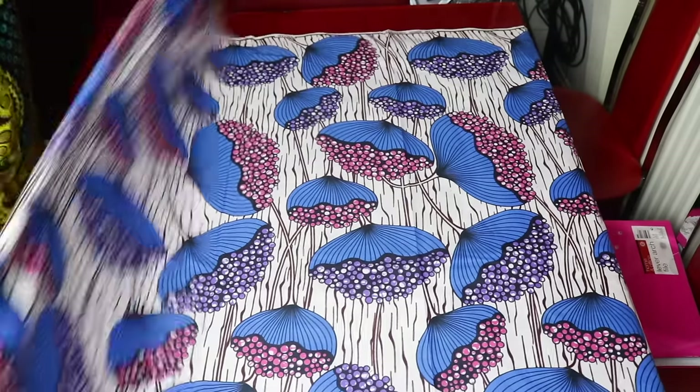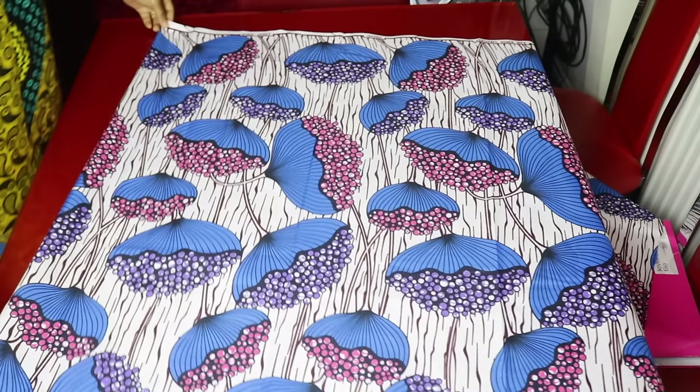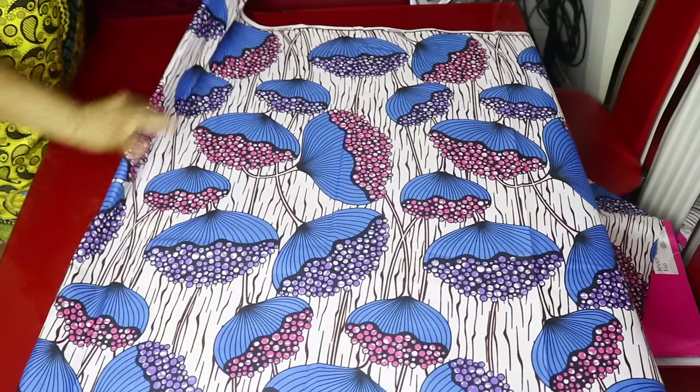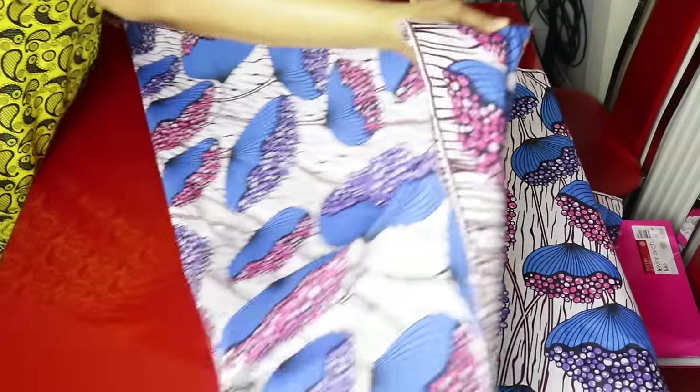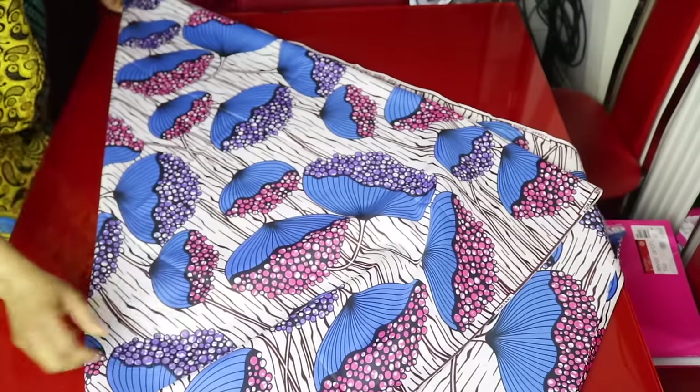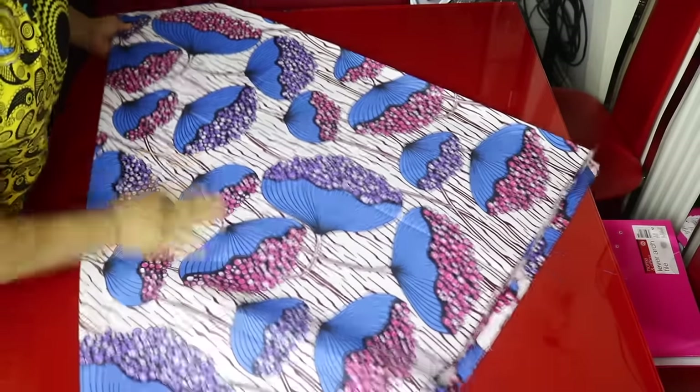I will fold it again. I am cutting the front and the back together, so I will grab it right from this folded edge and take it to the other side. Now I have my fabric folded into four, like a triangle.